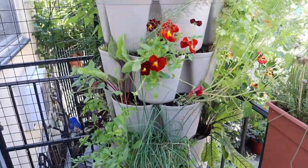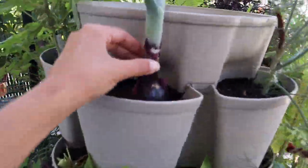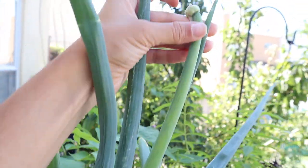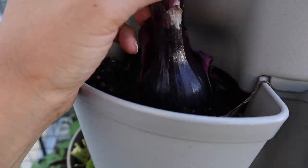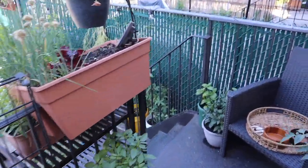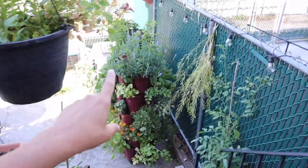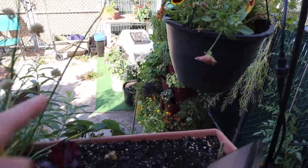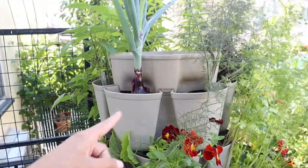There are a few things I have to take out, and this one single onion in here is starting to flower, so I'm gonna go ahead and pick this one as well. We're gonna start here, then move on to harvest a few things on that beautiful pink planter too and some other things in the containers. Let's start with that onion.